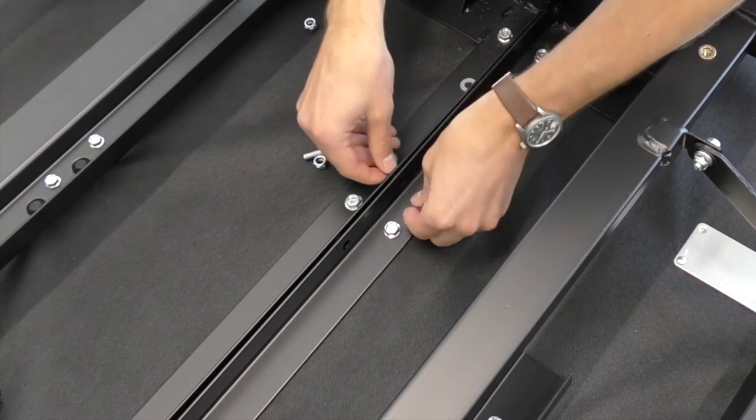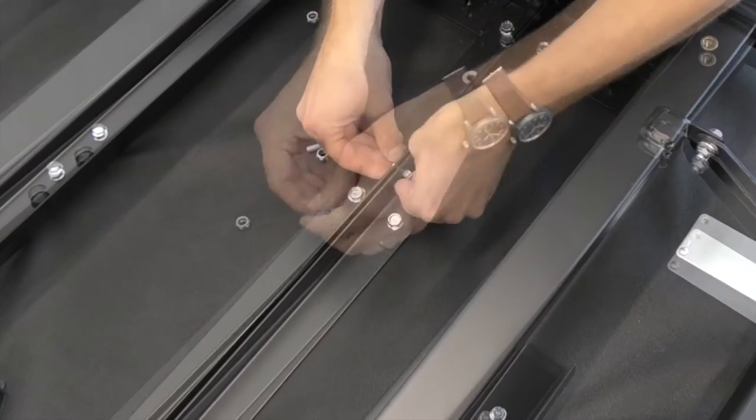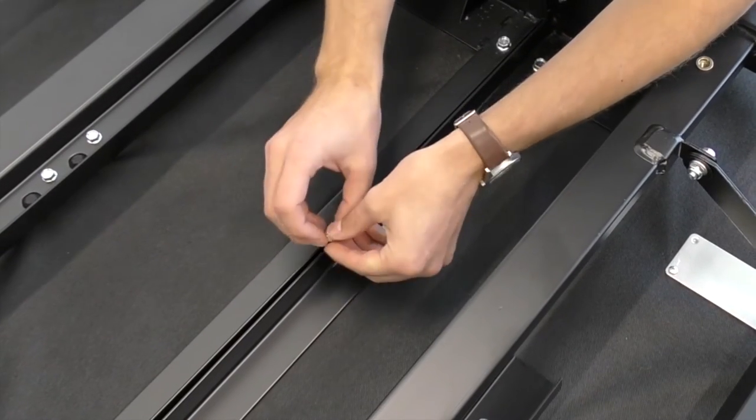Refer to figures A and B in the Divided King Installation Guide. Once aligned, using four bolts, nuts, washers, and supplied wrenches, secure the two frames together.